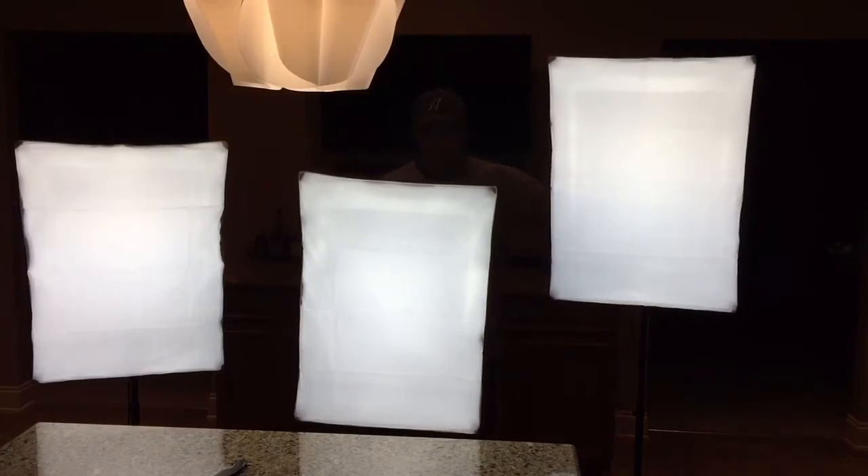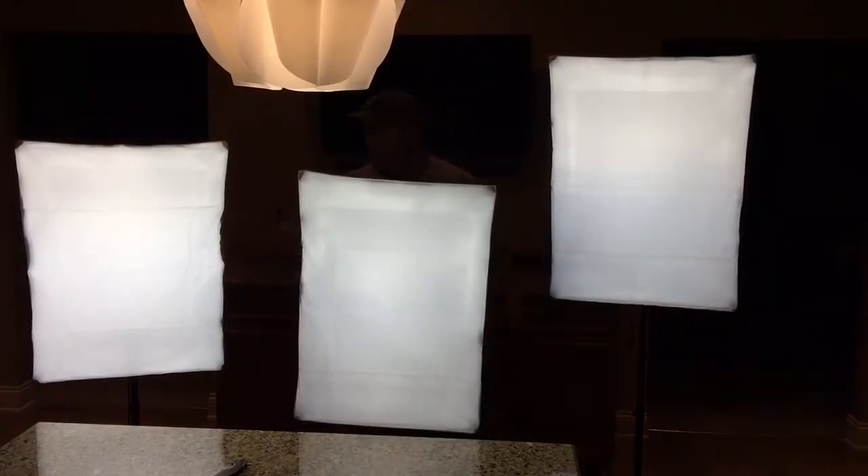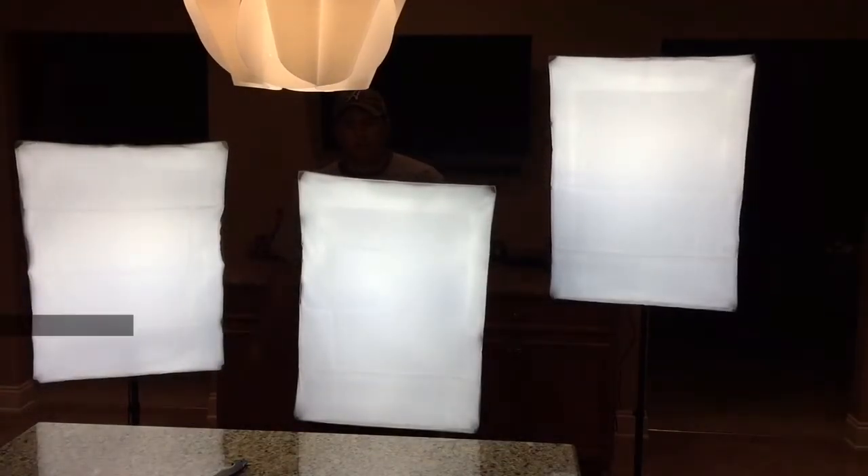We're going to go ahead and do an unboxing, an assembly of this lighting setup, and a quick demo at the end. So let's go ahead and get to it.